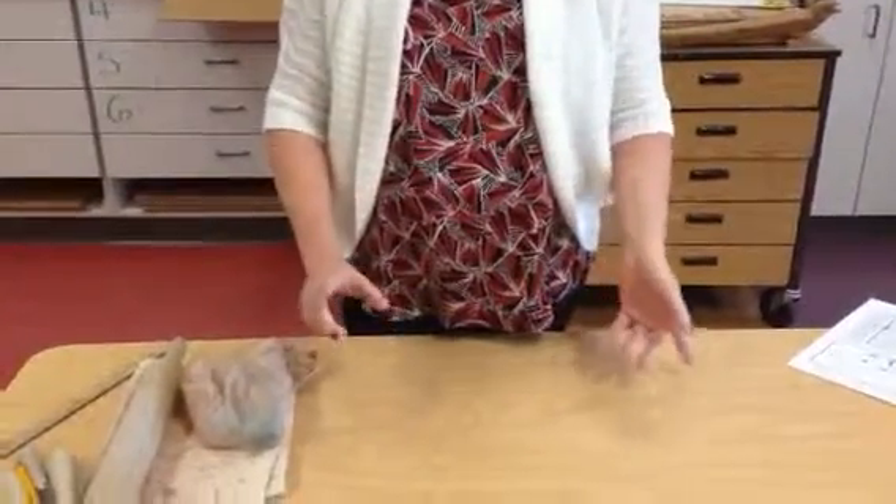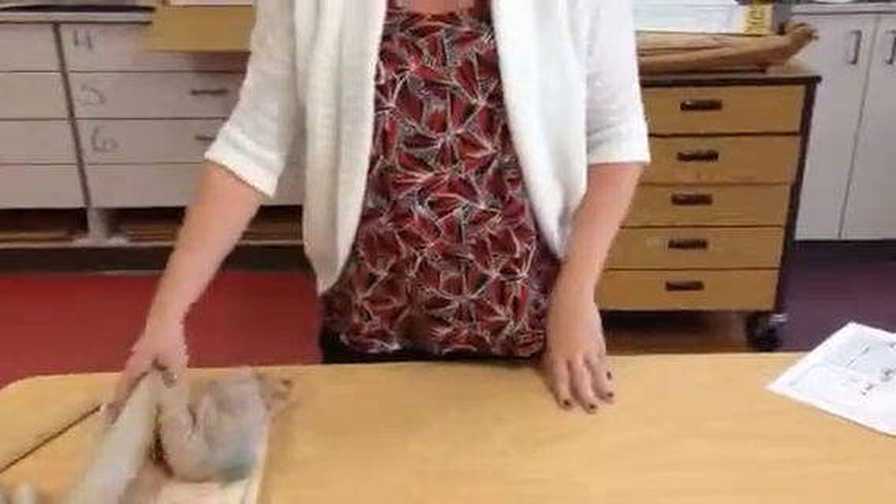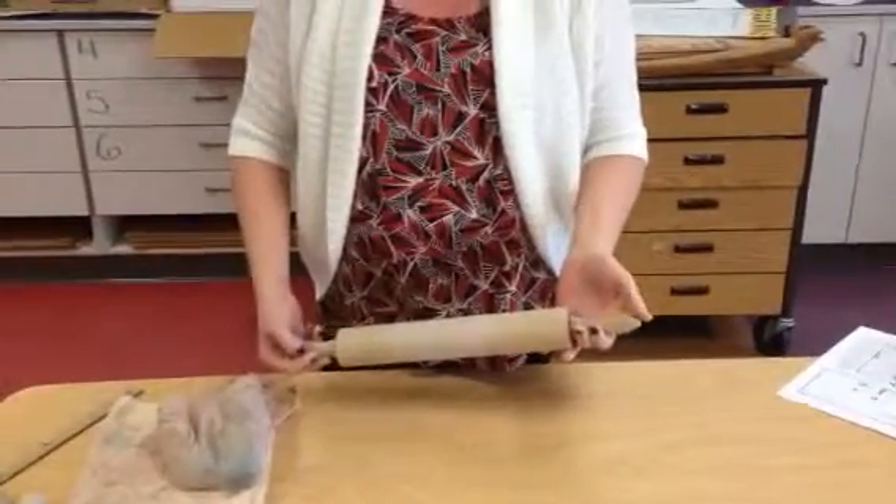Today we're going to talk about how to roll a slab. A slab is an even thickness of clay and you must use the rolling pin in order to create it.